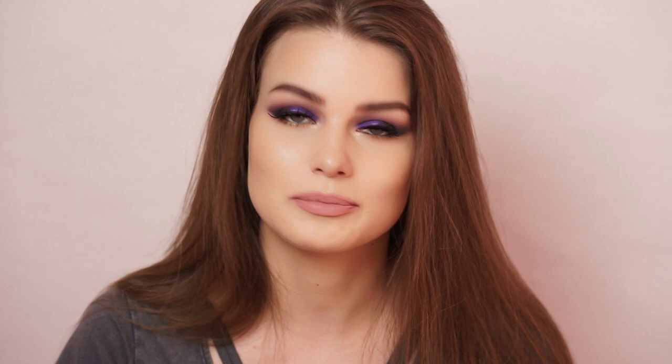Hey guys, welcome back to my channel, and if you are new, then welcome! Today's video is a makeup tutorial that was actually requested on Instagram. I was requested to use a shimmery purple shade from the Juvia's Place Masquerade palette, but since I don't have that I figured it would be the perfect chance to try out this little guy — this is the Pat McGrath palette. I'm terrible at pronouncing anything French so I'll just leave the name on screen. I recently got this palette and hadn't played around with it yet.